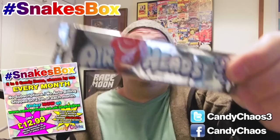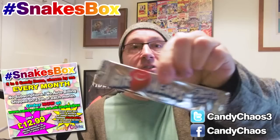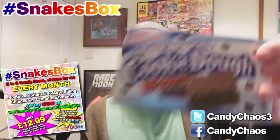We have some Airheads — I do like these, which is why they're in the box. This is the mystery one though: the white mystery Airhead, so you don't know what flavour you get. It could be a weird flavour, it could be a nice flavour — who knows? It'll be lovely, I'm sure.